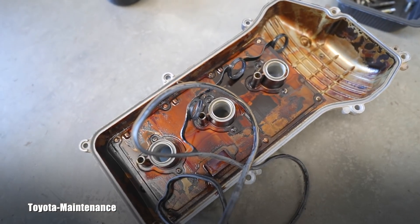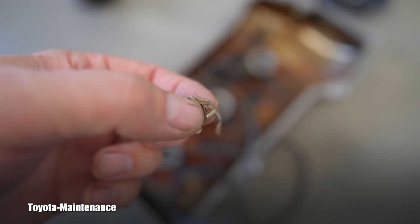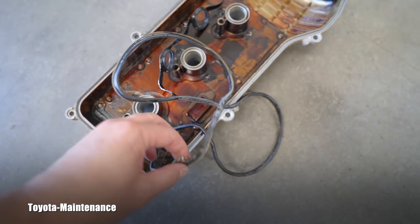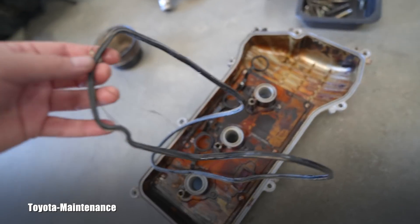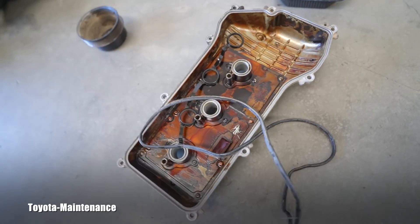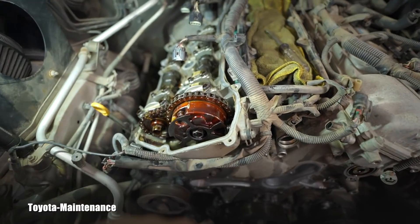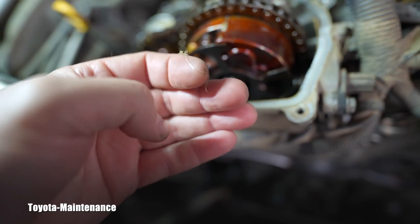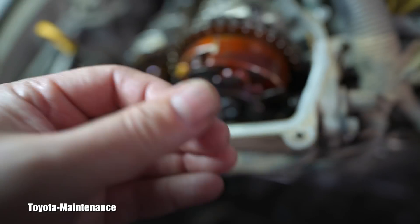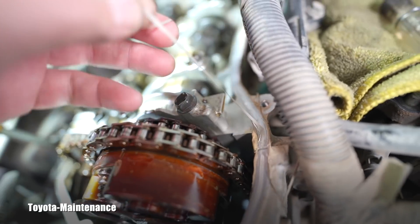First valve cover is off — nothing remarkable except look at this weird stuff which is all over everywhere on this gasket. It's hanging, so that will be extra cleaning because it's everywhere. Let me put a light here so you can see it.